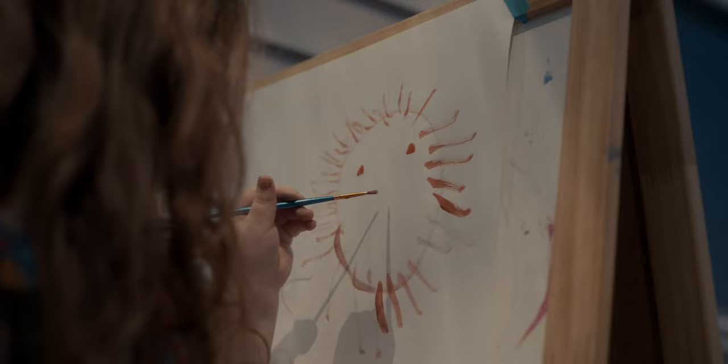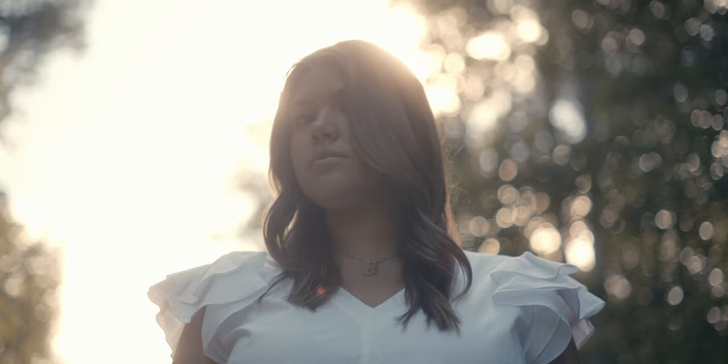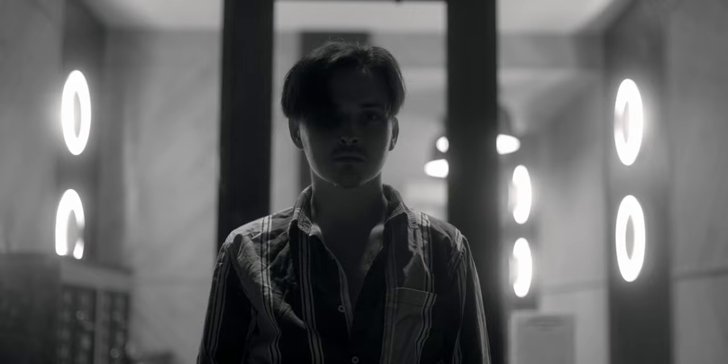Thanks again to POV for giving us insight on using this lens on a music video set. If you want to see more S5 footage or get POV's thoughts, I'll leave a link to his video in the description below. As for my overall thoughts: is this a perfect lens image-quality-wise or build-quality-wise? Absolutely not. You are getting an ultra-budget lens with this 50mm T2. The image is very similar to a vintage lens, so if you're looking for that vintage characteristic in a modern micro cinema lens, this may be a good lens for you.